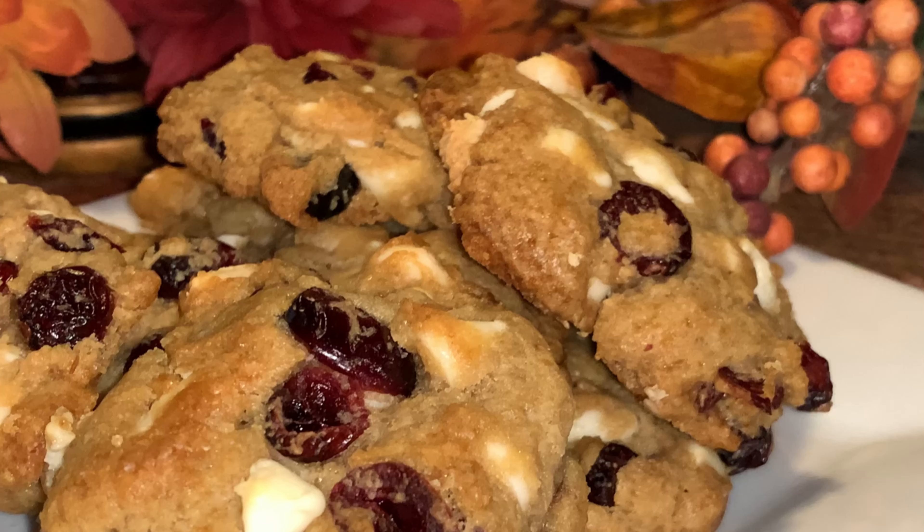Hey y'all, welcome to Michelle's Tasty Dishes. We are continuing with National Cookie Month, Cookie Every Week, and this week is Cranberry White Chocolate Chip Cookies. Come on, join me in the kitchen.